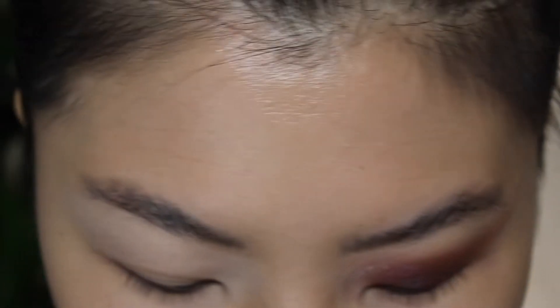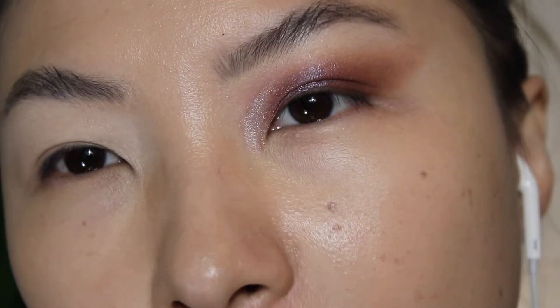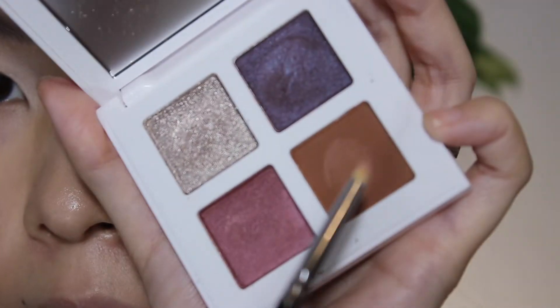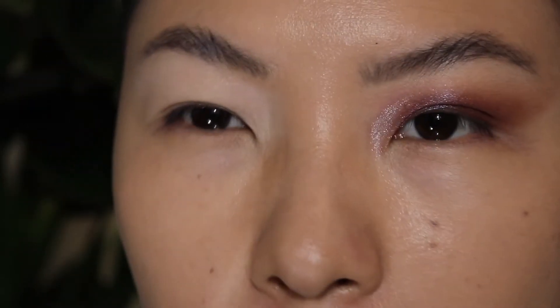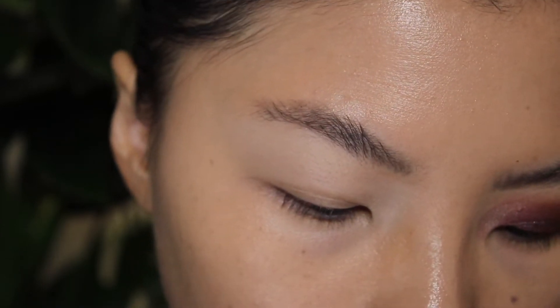So I used this palette and created this look — I don't know how I feel about it. I mean, they're pretty eyeshadows but I'm not necessarily feeling this look. So I'm thinking of creating another look with this palette just to see how I feel. Maybe like a little graphic kind of look. I kind of feel like this brown is a little weird, and maybe it's just my skin tone because I'm a little pale.